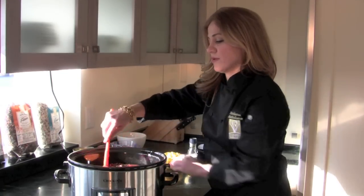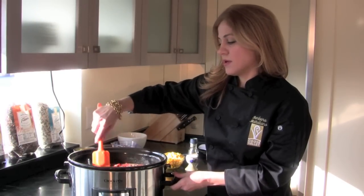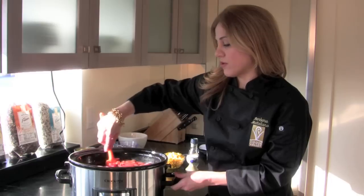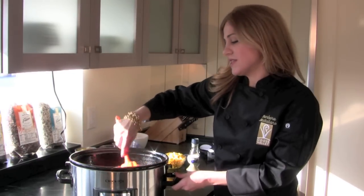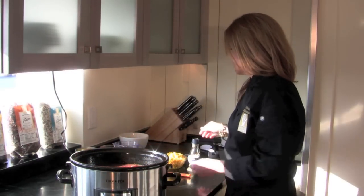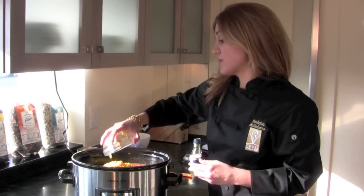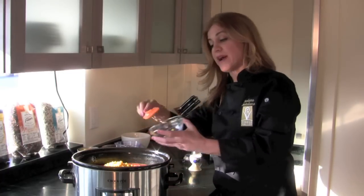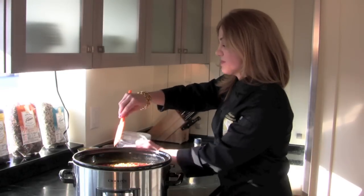I'm going to give that a mix through. This is what I love about crock pots — just put all the ingredients in, it's so easy. And now I'm going to add two cups of corn. If it was seasonal I would cut the corn fresh, but it's not in season right now so I'm using frozen corn. That's always my second choice.